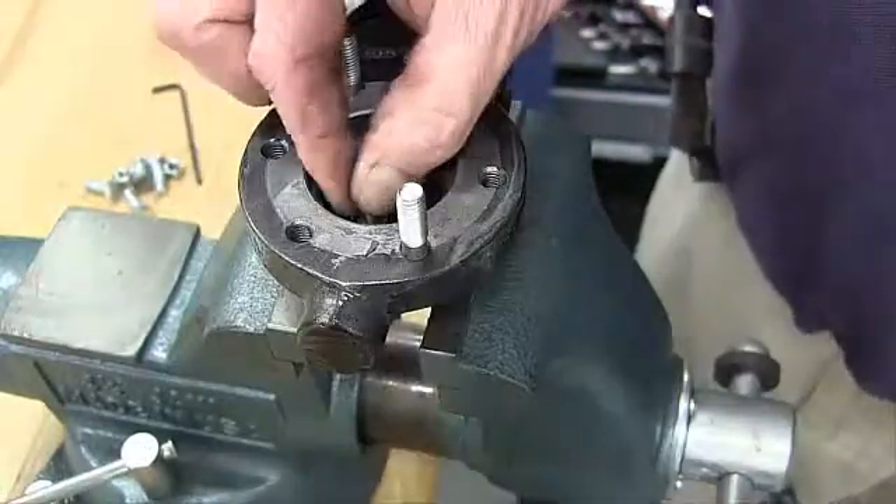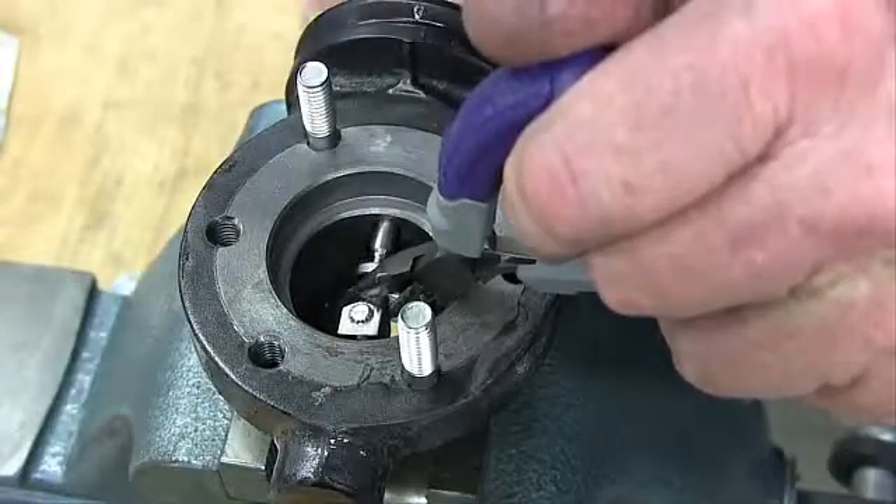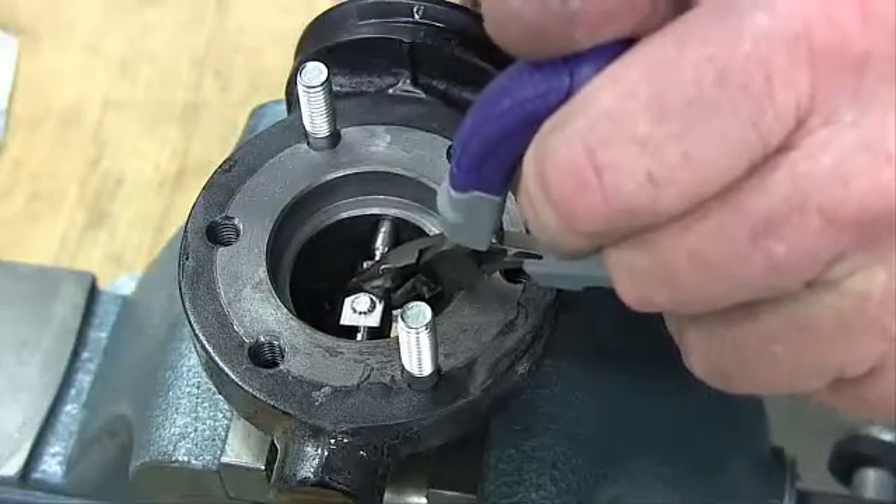The disc pin may be removed through the body bore. Reassemble the disc pin, stem, and lock nut in the valve body as they originally were.